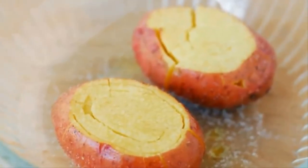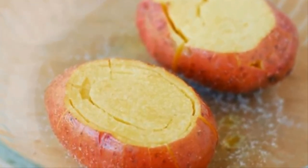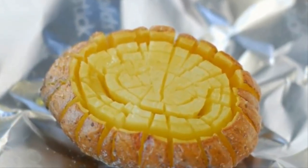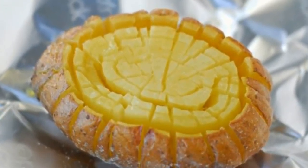For the final step in the preparation, brush the vegetable with olive oil and sprinkle a dash of salt on top. This simple seasoning will ensure that your baked potato has as much flavor as possible. Now you're ready to start baking — place the spud in a foil-lined tray and put it in the oven at 425 degrees for 30 minutes.